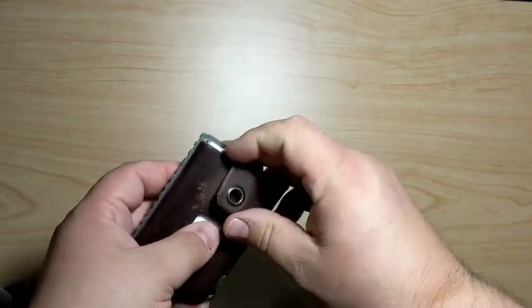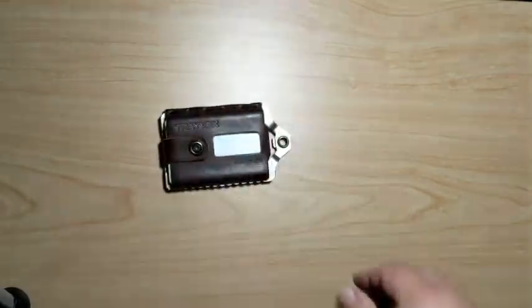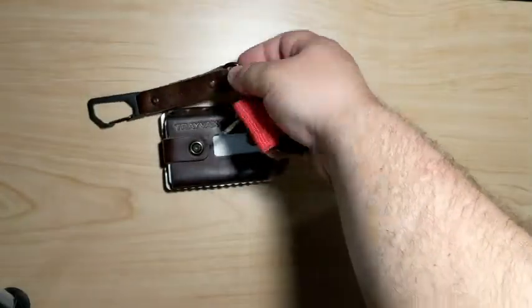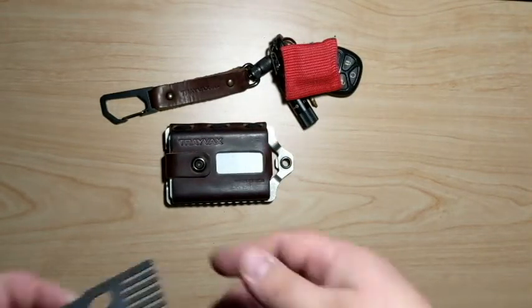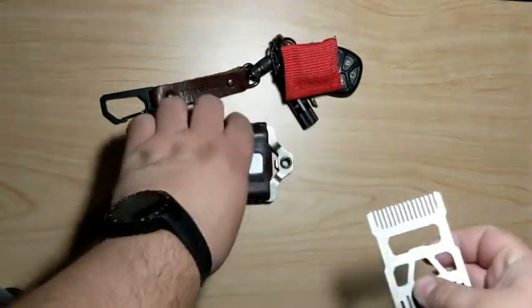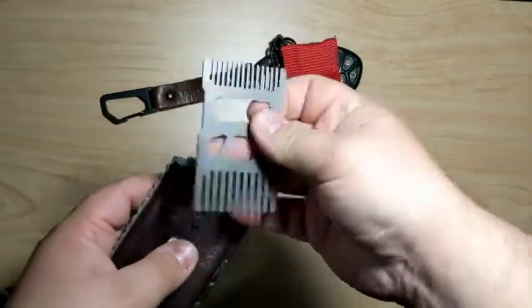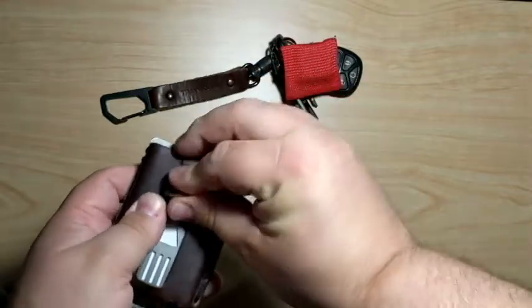They also make a number of other items. I have a Travax link lanyard on my keys. I have a shift comb which will fit in the wallet — if I'm carrying a few less cards, the comb will fit right in there.